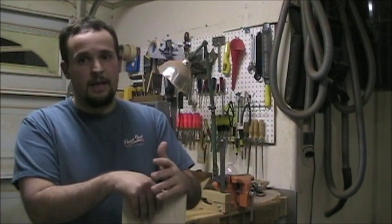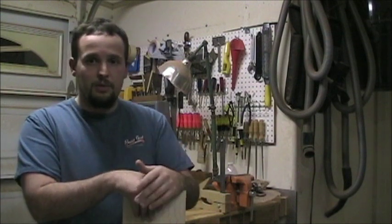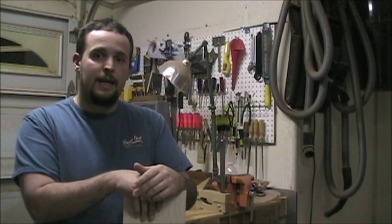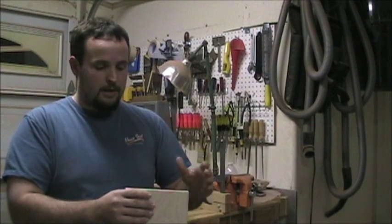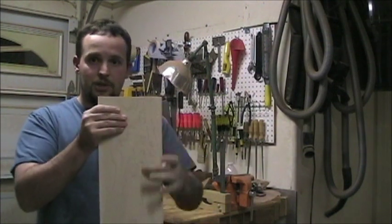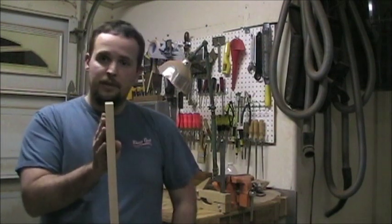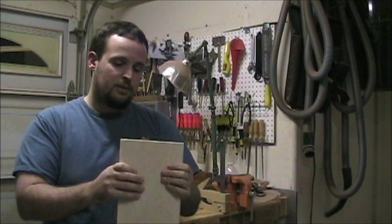The grain orientation is going to determine the strength, and depending on if the grain is moving from one direction to the other, it might also determine whether there's going to be a twist or a bow in the neck in the future. Starting off with something that's flat sawn, when you cut your two-inch strips across the front and stand them up, they're going to be quarter sawn. You'll get that nice stiffness and rigidity that you're used to with quarter-sawn material.